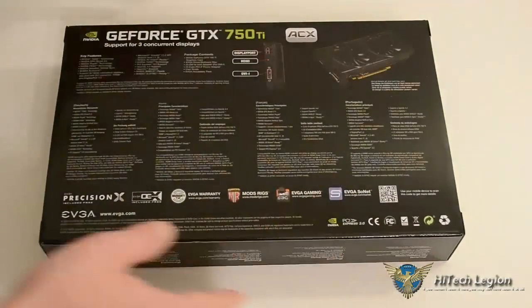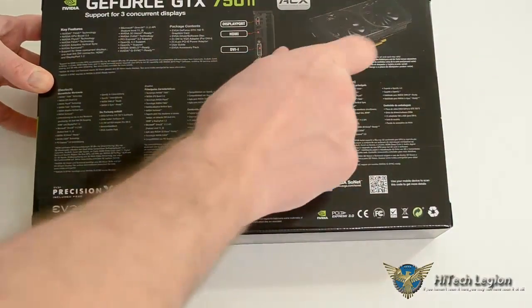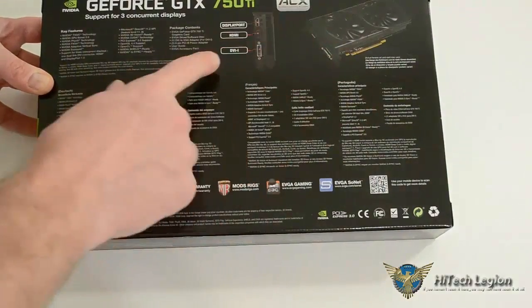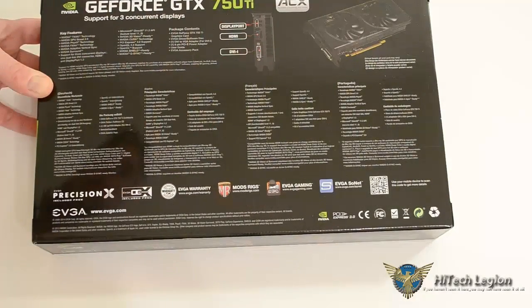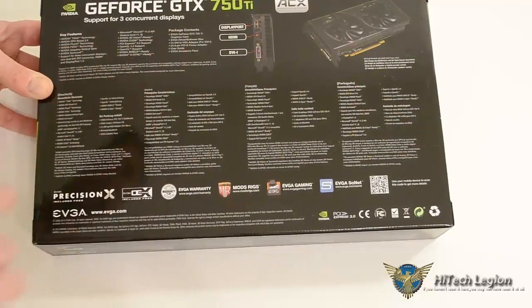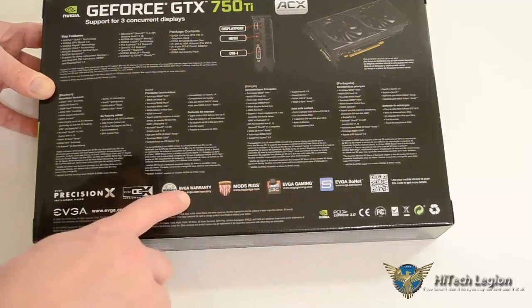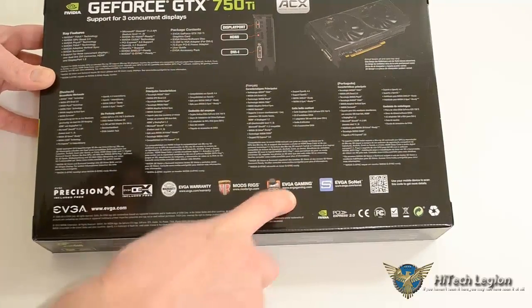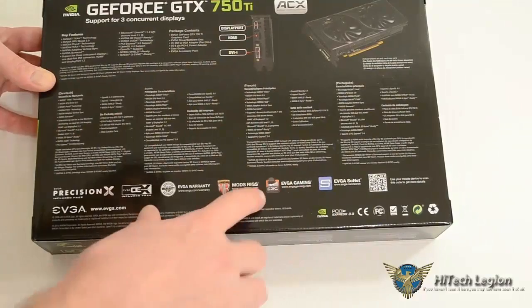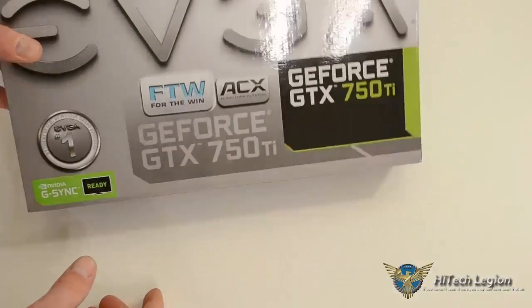Taking a quick look at the back of the box — it has an image of the card, noting that artwork and cooling may change. It comes with one DisplayPort, one HDMI, and one DVI. It covers some key features, awards, and software that comes with it, and talks about their warranty. EVGA Gaming is a really nice community — when you buy EVGA, you become part of a community that answers questions and hosts games.